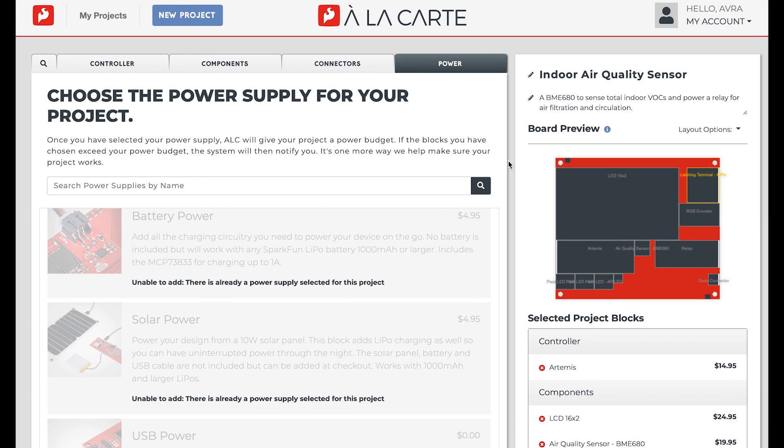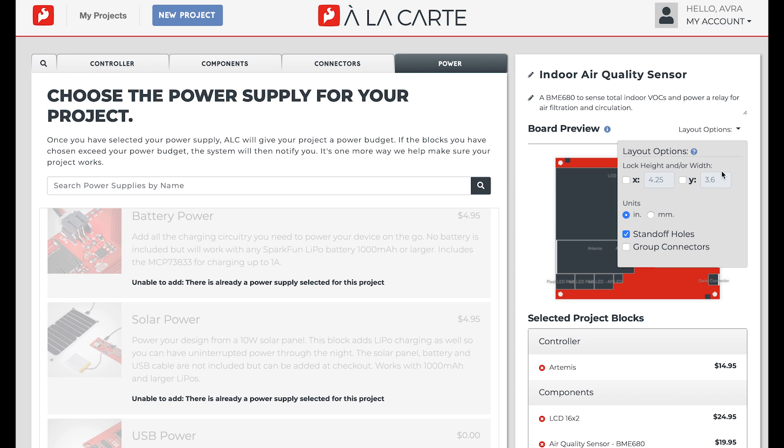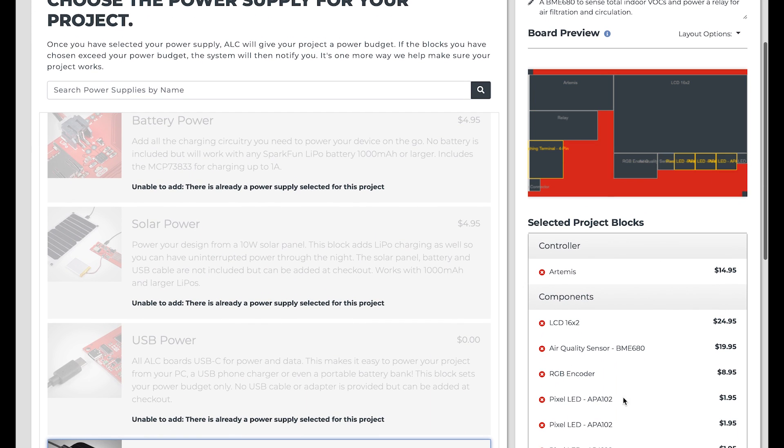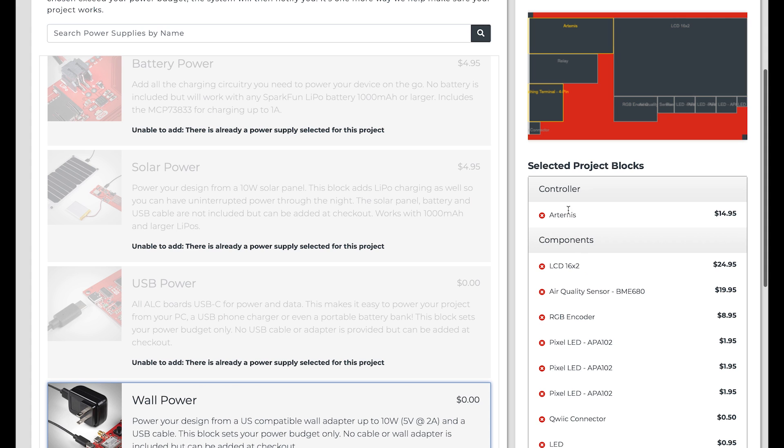As you can see, as I've progressed through the designer steps, ALC has mirrored my choices and created a board in the board preview that shows where each block will be placed on the final board. Since this is a point-and-click interface, I can't customize the specific layout of the board — ALC will do that for me. If I go to layout options, I can choose to lock the height and width of my board, add or remove standoffs, or choose to group any connectors on my board. Below the board preview, I can see a list of the blocks already on my board, as well as information about how much of my overall power budget is being consumed by my design.